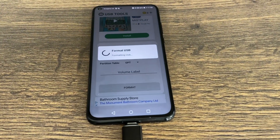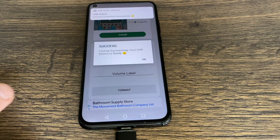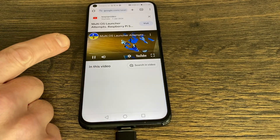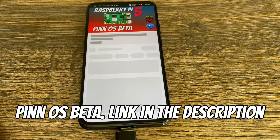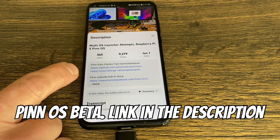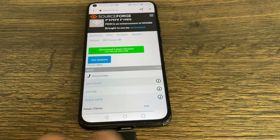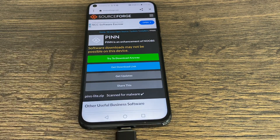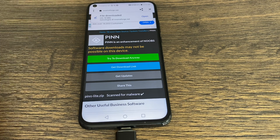This process should be pretty much the same on a Chromebook — you can use Android apps on Chromebooks. Once formatting is done, go into the web browser and look for my Pin OS video. Visit it in YouTube so you can get the download link — there'll be a link in the description for Pin OS beta. Click on that, go to that page, and download pin-light.zip. It basically warns that it shouldn't be on an Android device, but you can see the download completes fine.